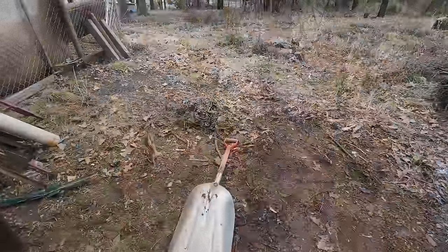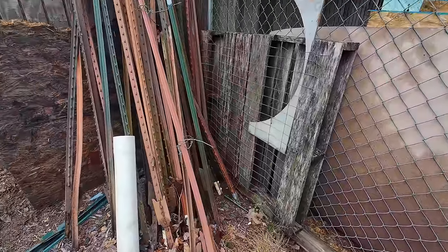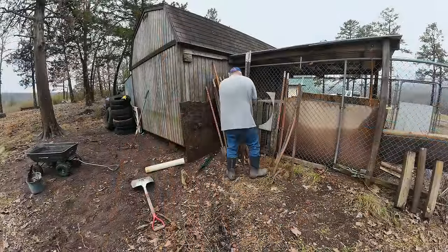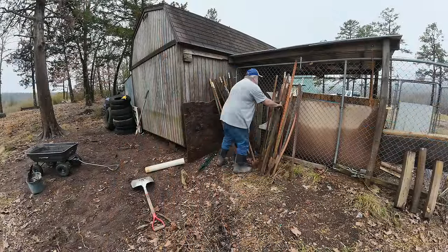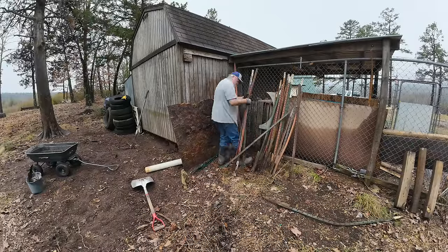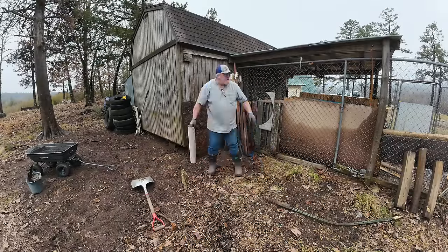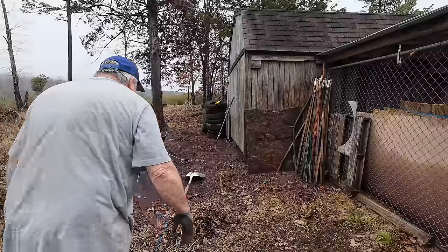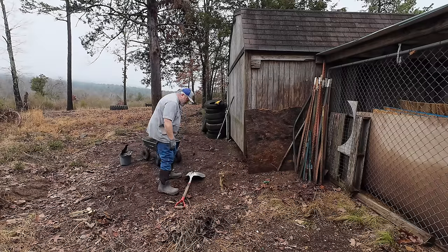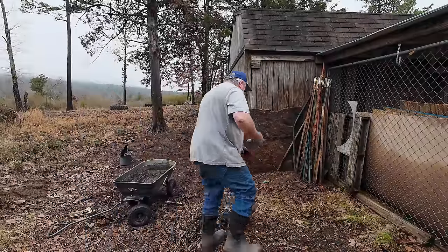All right, one more to go — I'm gonna cut that out with the saw. This bugs me, so I'm gonna take a few minutes and get these standing up better, make them look a little better because it drives me nuts. I am not used to doing work — sitting around too much. I feel it. That looks better.